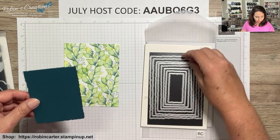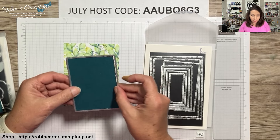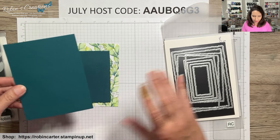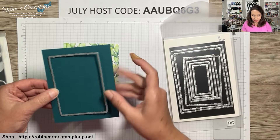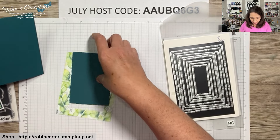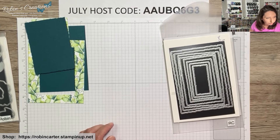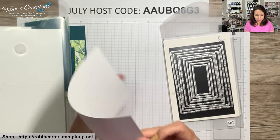You'll need the third largest deckle die with a piece of Pretty Peacock — a 4⅛ by 5⅜ inch piece. If you're a paper saver, you can cut this from the existing piece since it goes on the outside. You'll also need a thick white card base. My class-to-go kit includes a solid piece. I store card bases in envelopes — my favorite things for organization are listed in the video description box.